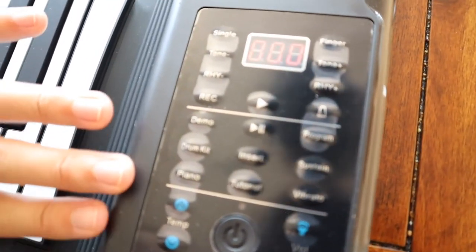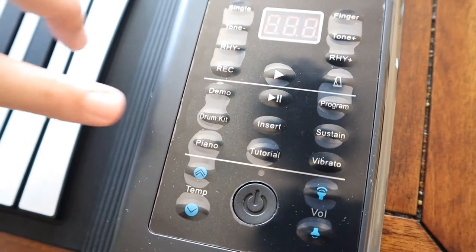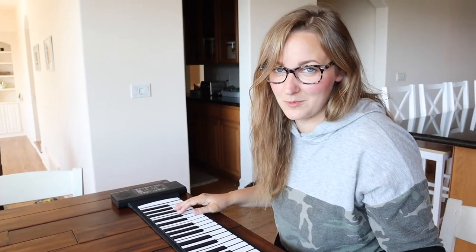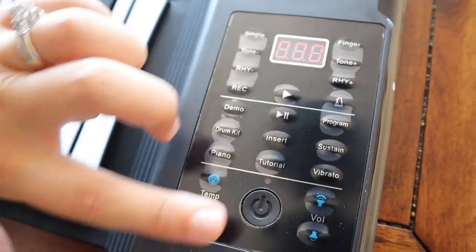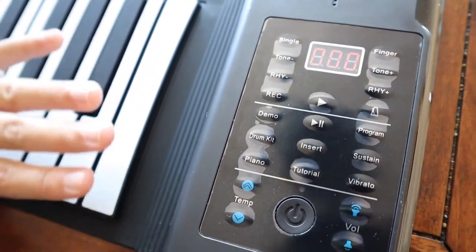We have a lot of different options here — some different demo songs and a drum kit. This has 128 different tones and rhythms, which is really cool, especially if you or your child is going to be tinkering around with it. I really like that this piano can hold up to a three-day charge, which is great if you're going on a trip. All the buttons are pretty much self-explanatory: tutorial, sustain pedal, vibrato, volume, and tempo — everything you need.